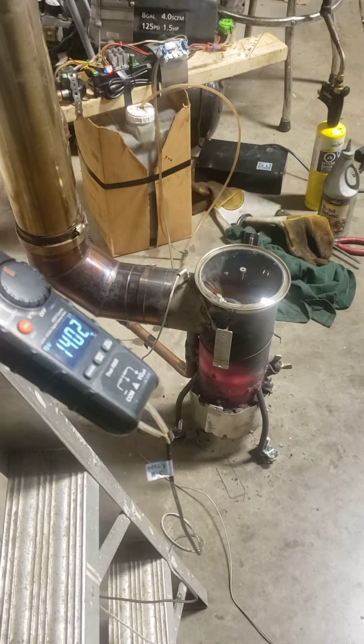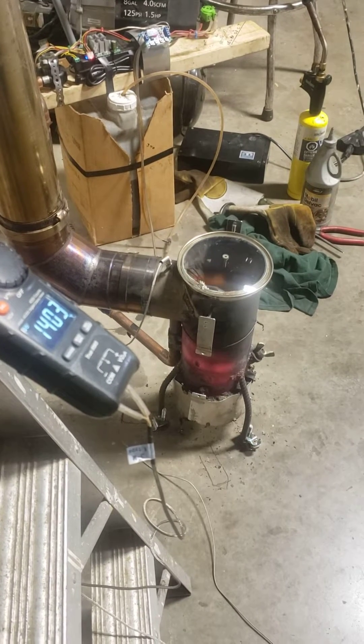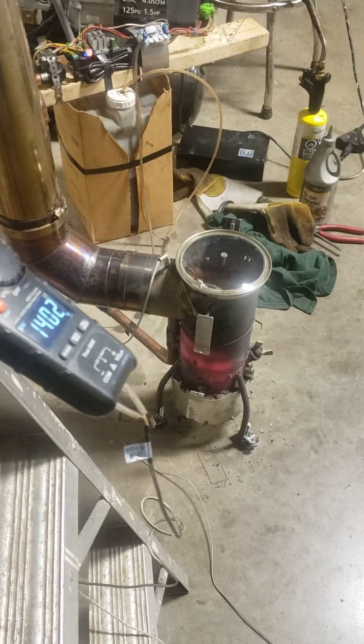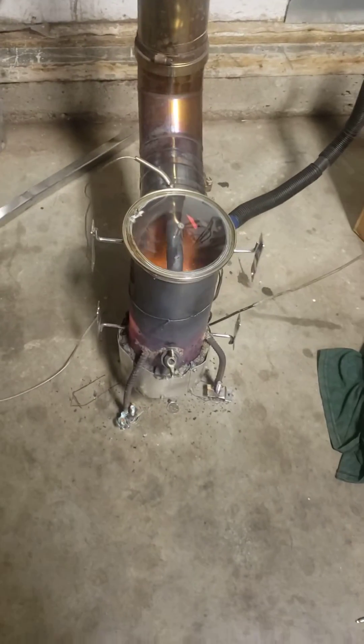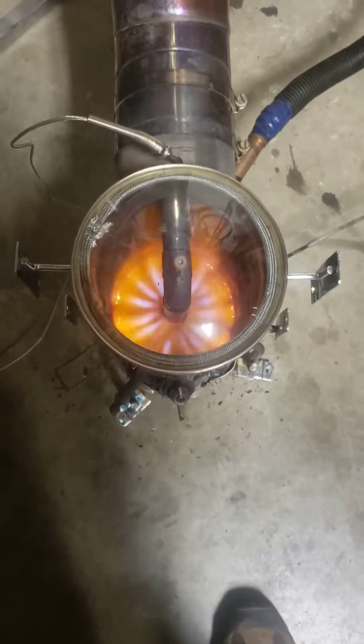Here's an update on today's burn — about three, four, five hours in. I decided to make sure the pipe was good for it, and it looks like that barbecue thermometer pegged out. It's burning quite well.